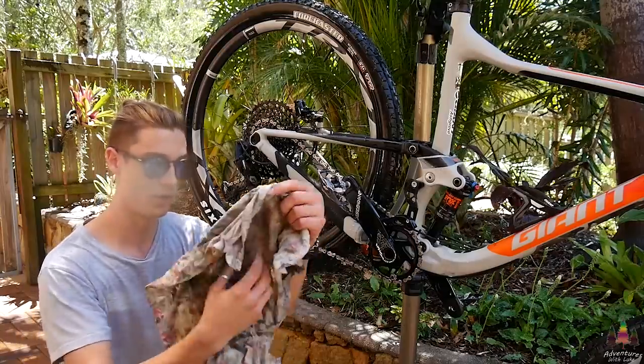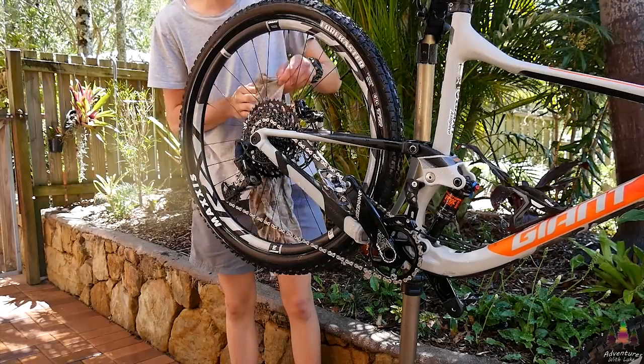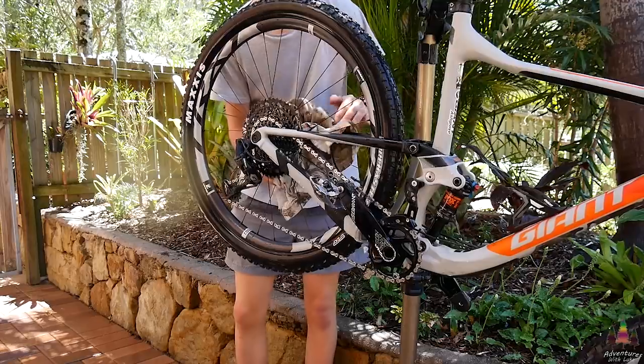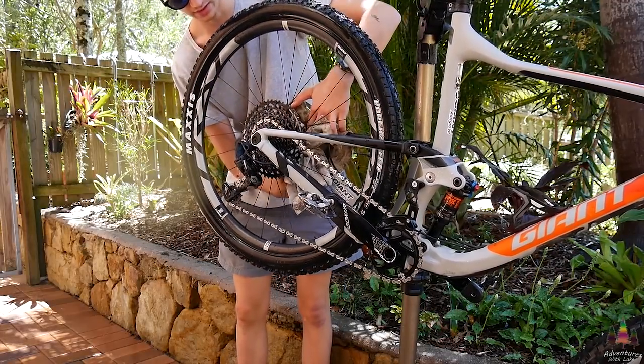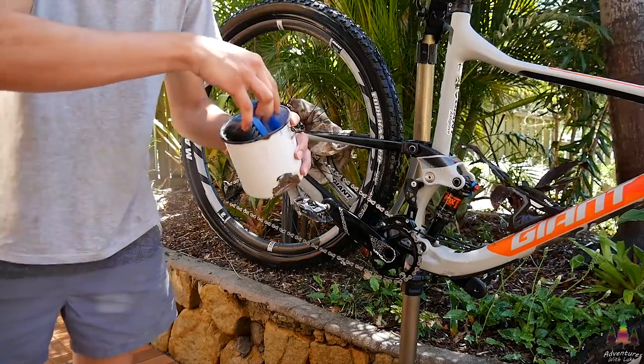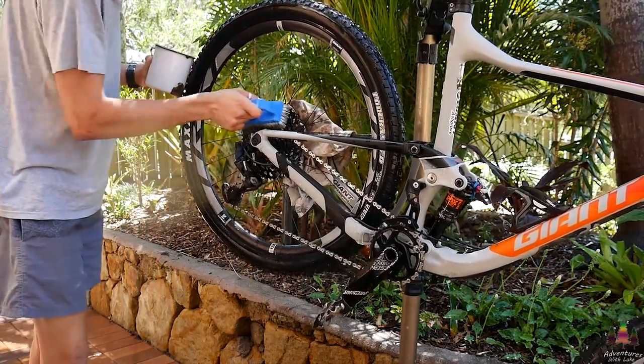I'm going to grab an old rag and cover up my brake rotor and brake, because you don't want to get any degreaser on your rotor — it's going to contaminate it, then you might have to change your pads and it's going to squeal a lot. So you definitely don't want that happening. Then take the hard bristle brush, dip it in the degreaser, and scrub over the drivetrain.